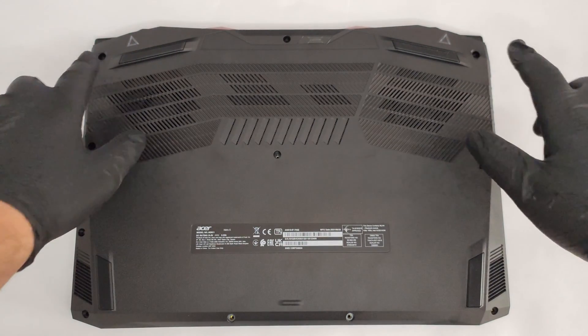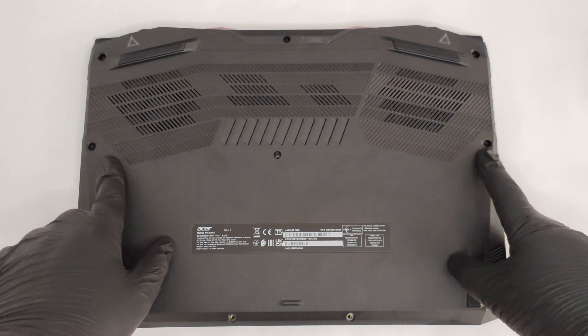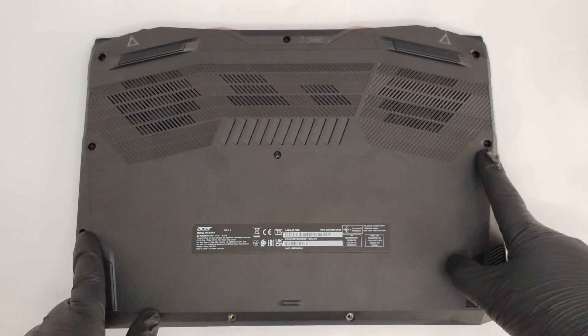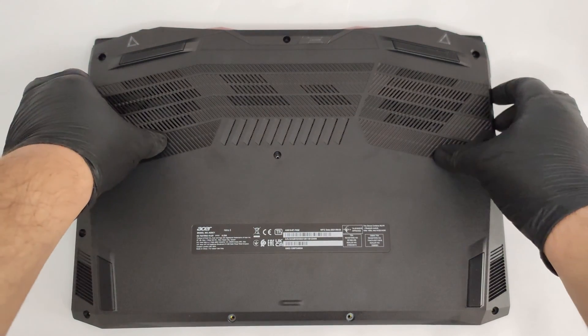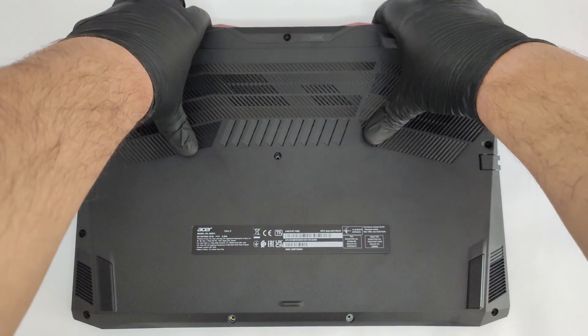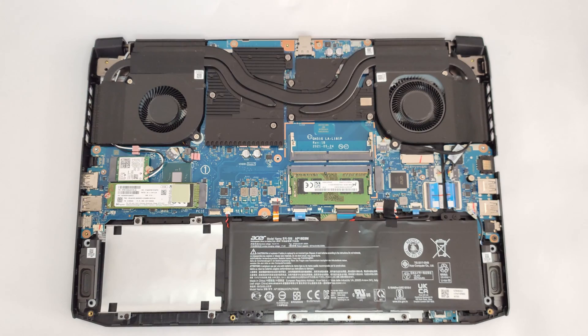Hello, this is Laptop Media, and today we will show you how to open the Acer Nitro 5 AN500-1557 and what's inside of it. Bottom plate removal isn't hard at all. After unscrewing the 11 Phillips head screws, you can pop up the plate with a plastic pry tool. The easiest way is to push the two back-firing grills towards you.